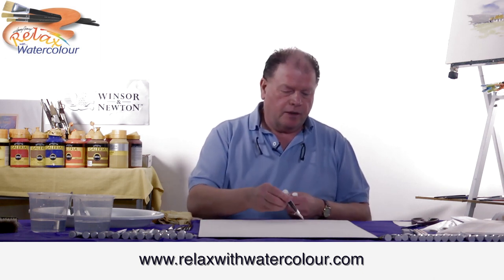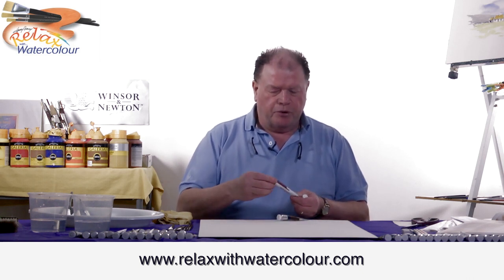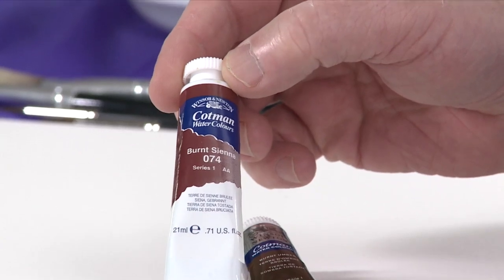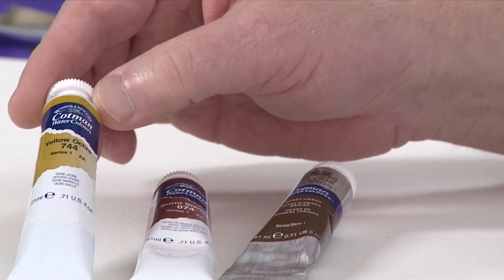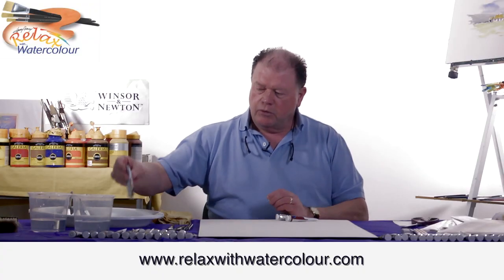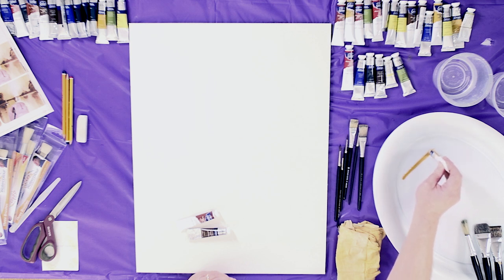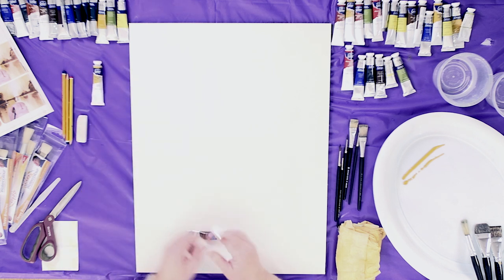That's Burnt Umber. We have Burnt Sienna. And we also have Yellow Ochre. They're all similar in colour. So we start off with the Yellow Ochre, and we also use the Burnt Sienna.